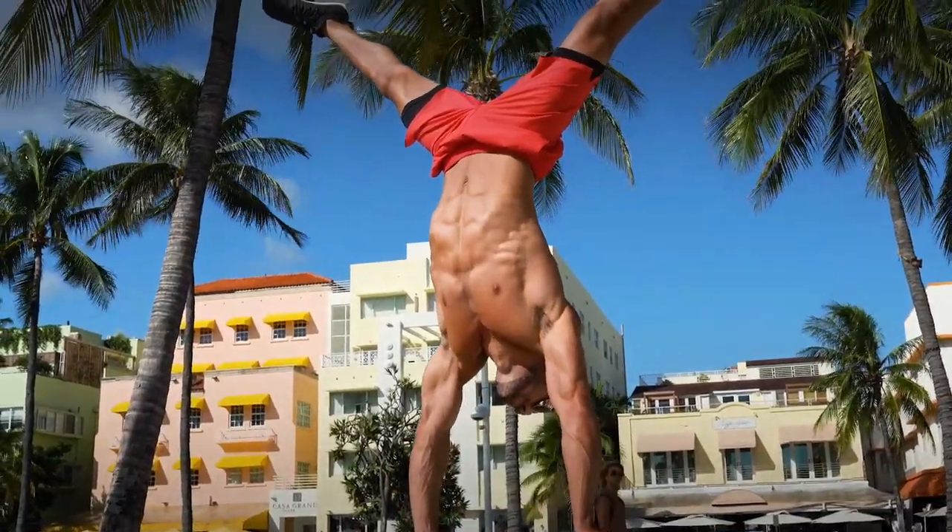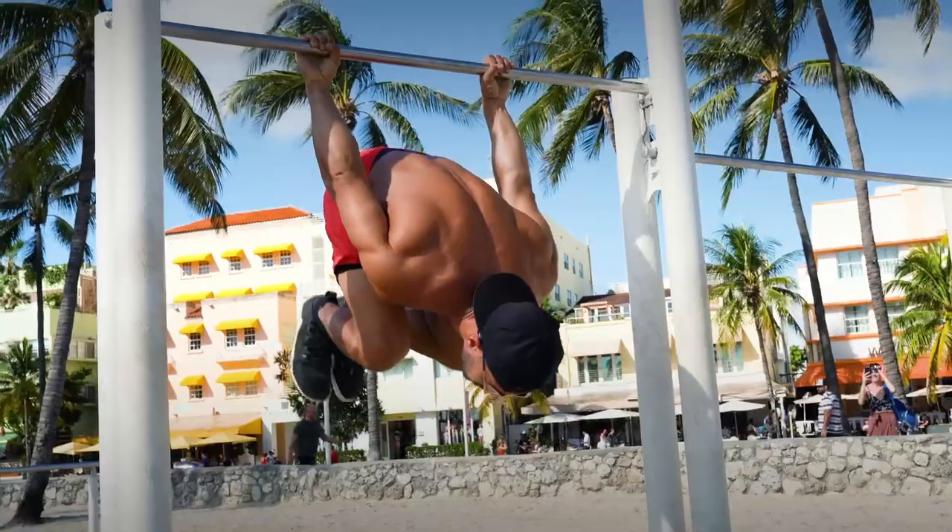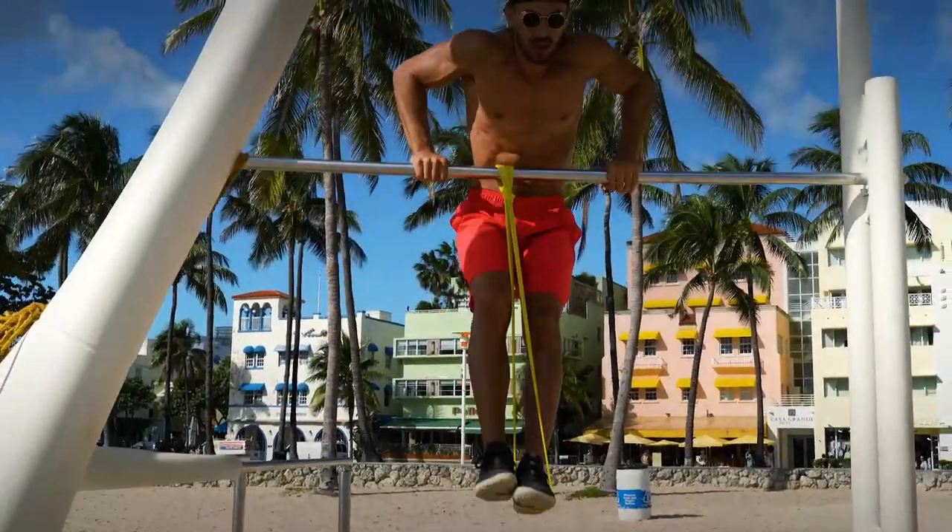You want to learn a handstand, handstand push-up, you want to learn a front lever, a back lever, a muscle-up — let's cover all of those in this video. Let's dive in.